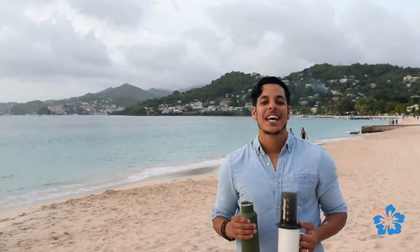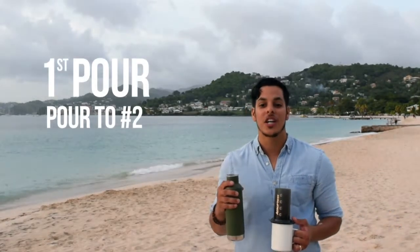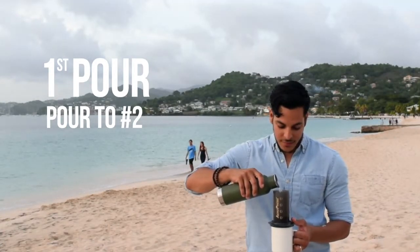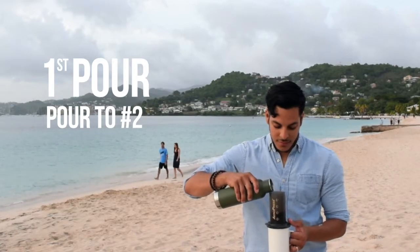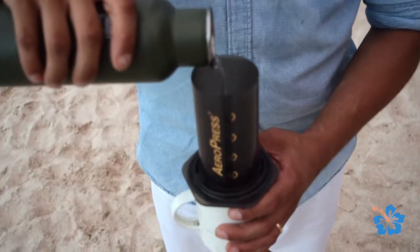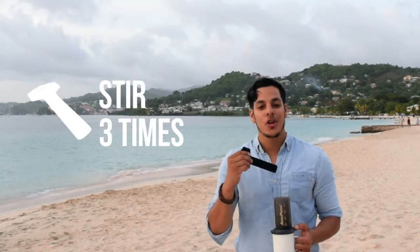Level the grains out. The Aeropress is numbered 1 to 4. For the first pour, just pour up to the number 2. Let the coffee bloom for 30 seconds. As you wait for the 30 second mark, stir the coffee inside of your Aeropress three times.